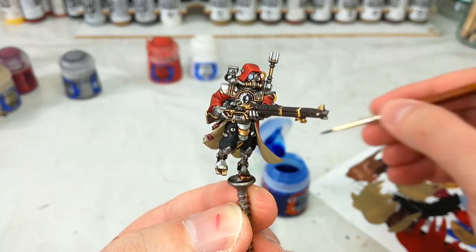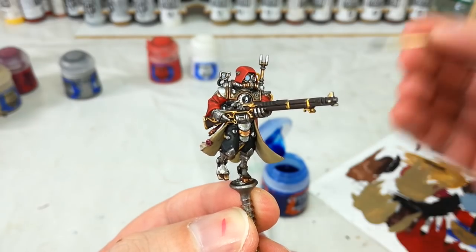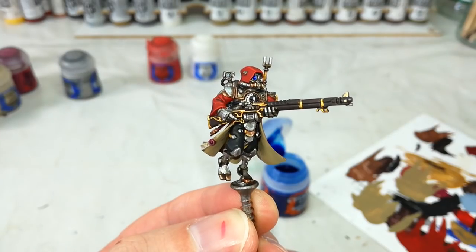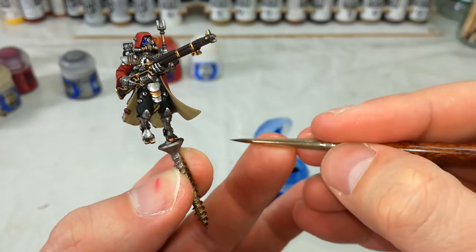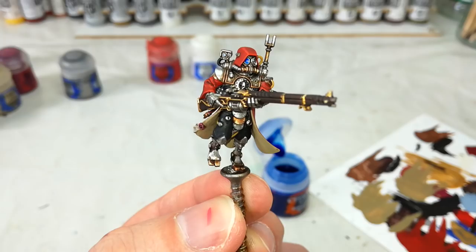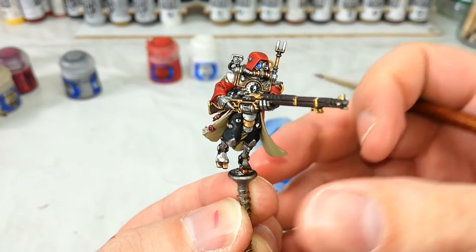If things go awry and you've put a little too much Fenrisian Grey into the eye socket, it's not too hard to fix — just get a little bit of Guilliman Blue on your fine detail brush and dab it in there. Make sure you rinse off your brush so you don't drip any more water in. As it dries, the Guilliman Blue will collect around the ring towards the edges of the socket and darken it down — and that'll look quite cool.